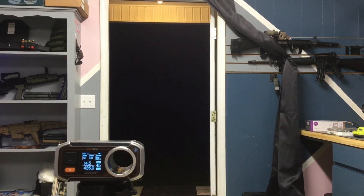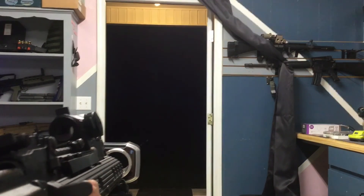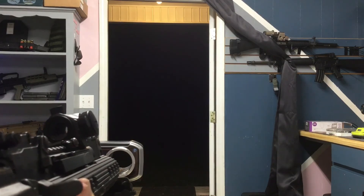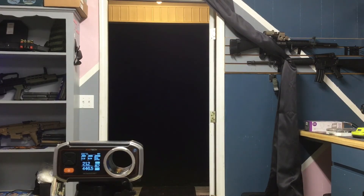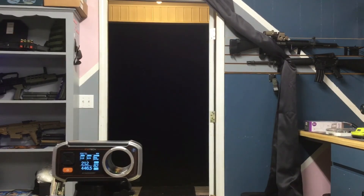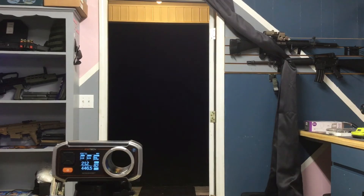14.5 rounds per second with an 11.1 LiPo, and it keeps up with it just fine. Go ahead and disconnect that battery.